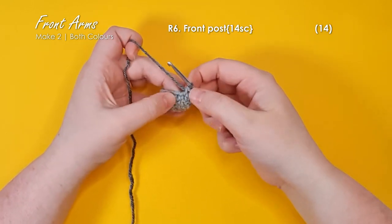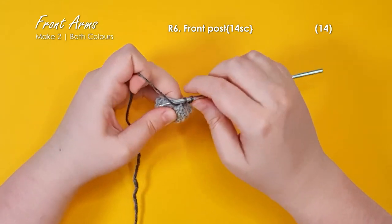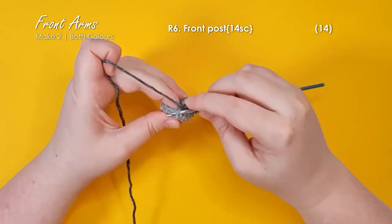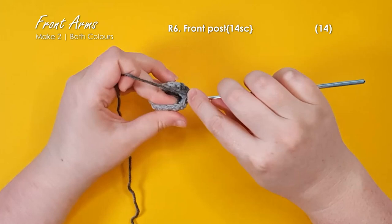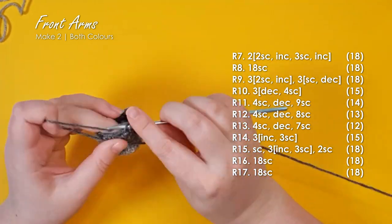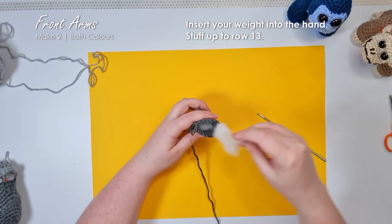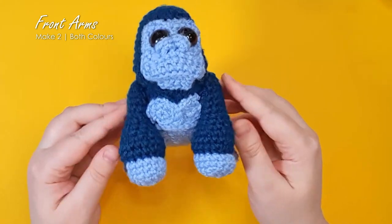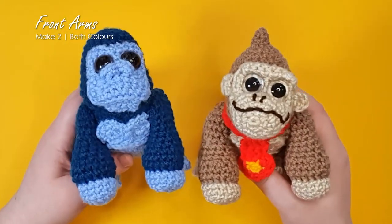For this first row in the new color we're actually going to be working front post stitching, which means instead of working through the loops of the stitch, you'll be working around the post of the stitch. Because it says front, you'll insert your hook from the front of the piece around the back of the post and back out to the front, then complete your single crochet as usual. Work one row of front post stitching around, then swap back to working in both loops. Work the remaining 13 rows in the dark color, pausing just after row 17 to insert your weight and stuff up to the first elbow joint. Leave the rest relatively empty — the more you stuff it, the bulkier his shoulders will be. You can decide what kind of look you're going for.